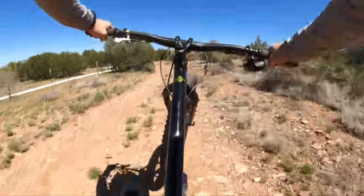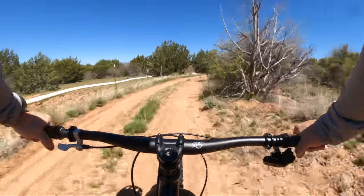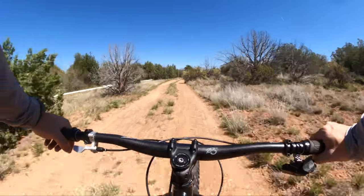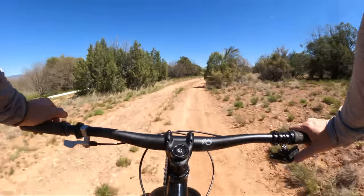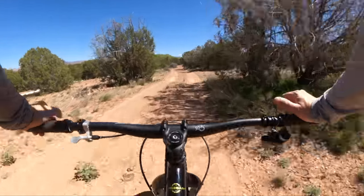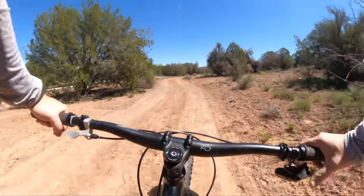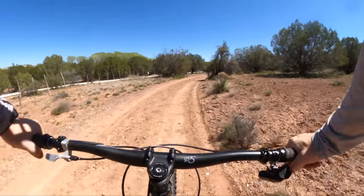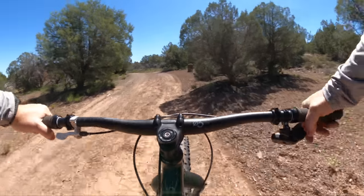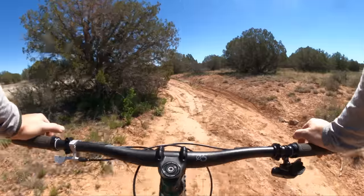There's something about fat tires that I just love — I feel like a monster truck everywhere you go. Probably not the fastest or most efficient, but the grip is unreal and the suspension from the tire is nice.